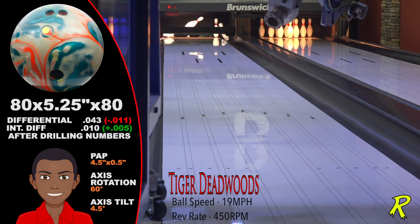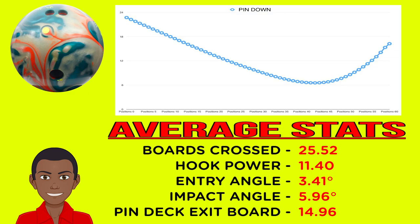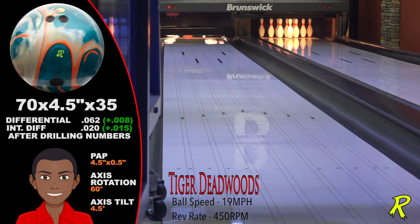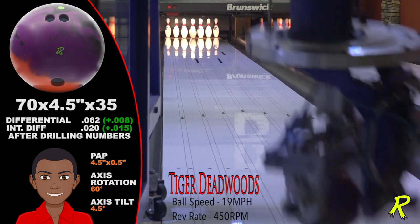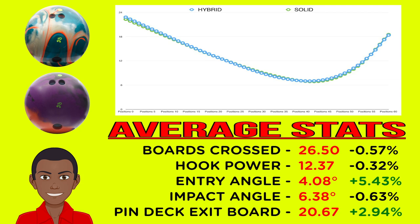For Tiger Deadwoods, the pins put on a magic act. His pin-down Squatch Hybrid stores plenty of energy — enough to send airborne messengers as well as light swishers. The pin-down Squatch Hybrid hooks nearly 26 boards, more than enough for this power player. The pin-up Squatch Hybrid is significantly more down-lane, crossing 27 boards and exiting the pin deck on the 20th board — more angular and more continuous. Comparing the pin-up Squatch Hybrid to the Squatch Solid, there's a similar amount of total hook, but the difference is where they hook from. The Solid is a bit sooner and less angular. For power players, it's just a matter of preference as to where they want to see it hook from.